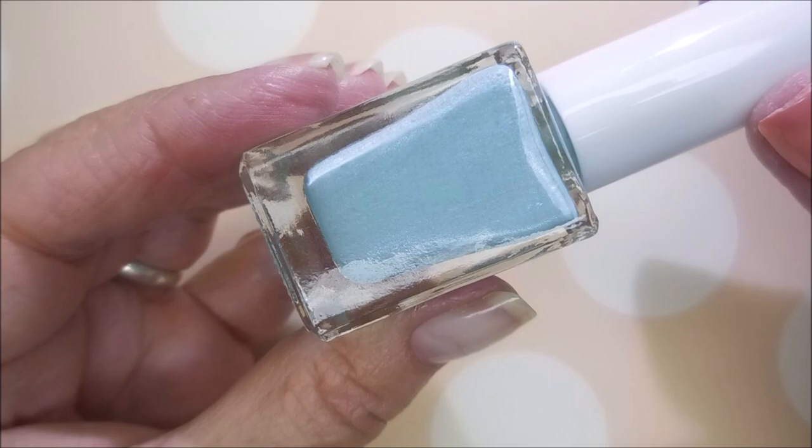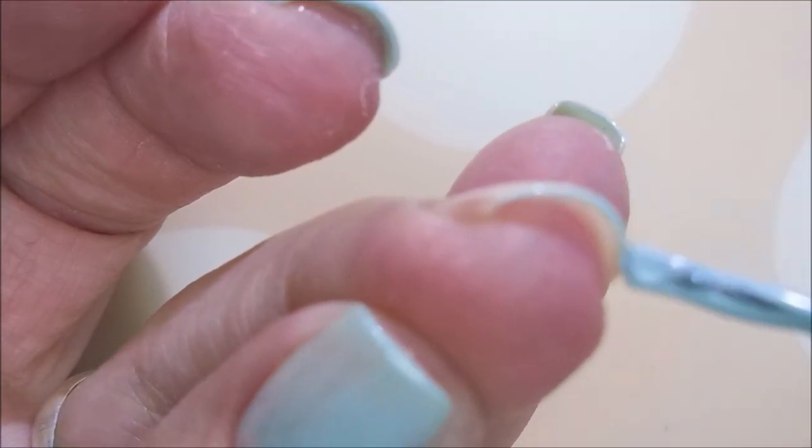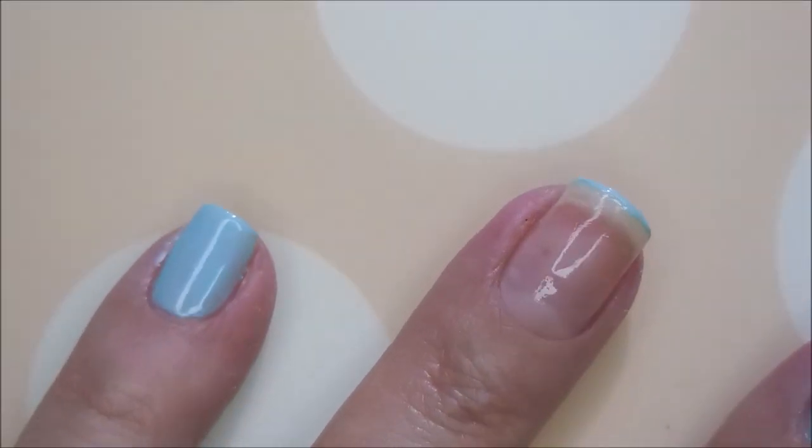It's another dusty, almost a baby bluish, greenish kind of color. Very pretty. I'm going to cap my free edge real quick first, and I head on into my first coat.